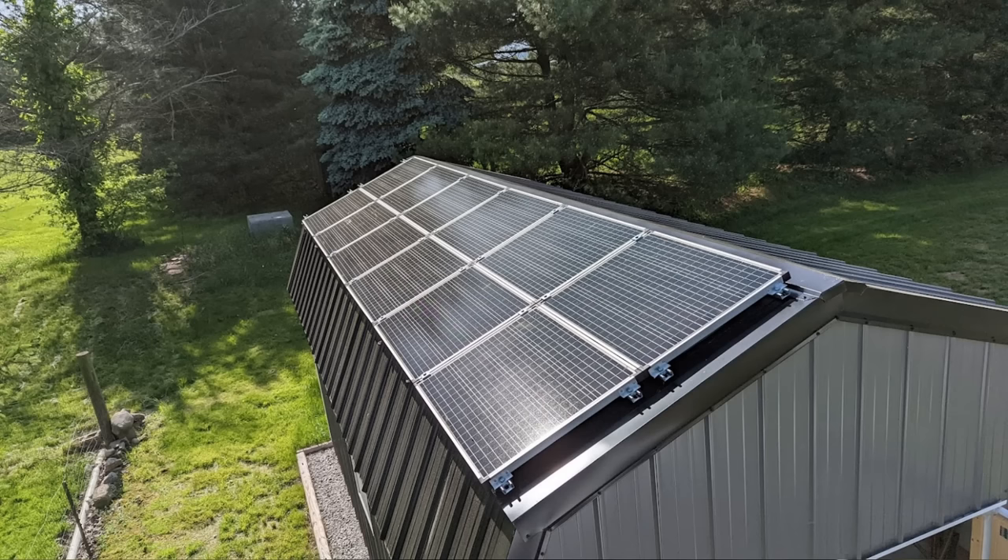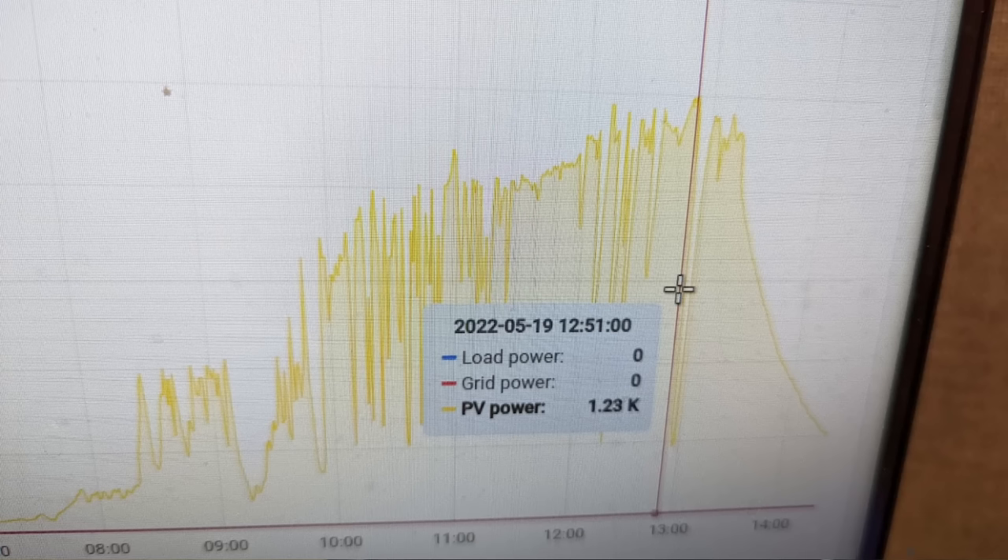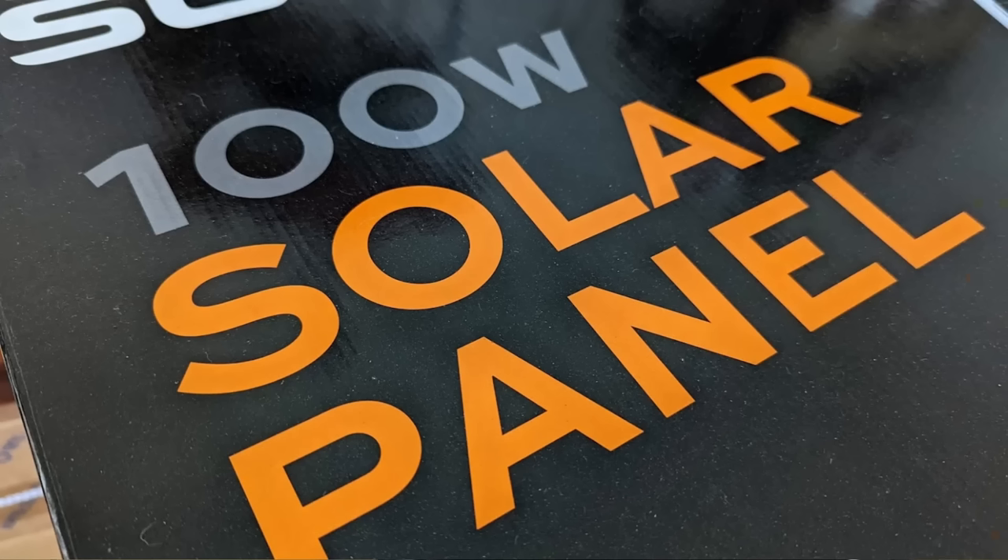The other two I'm going to put on an RV and we'll probably do a video on that later. My inverter allows me to take a look at the data and see how much solar is going into the inverter and how much is coming out, and you can see here on this particular day I was putting in over 1200 watts of power. These solar panels appear to be a little bit underrated in the consumer's favor.